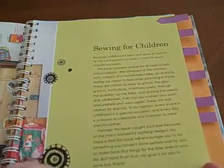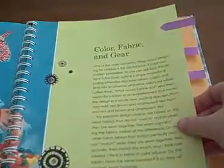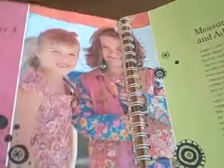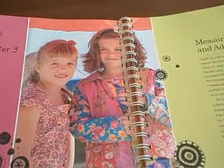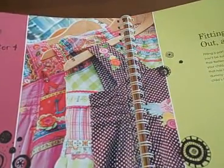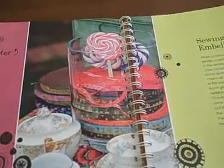The book is divided into five chapters. The first chapter is sewing for children. The second chapter is color, fabric, and gear. The third chapter is measurements, size, and adjustments. Chapter four is fitting, laying out, and cutting. Chapter five is sewing and embellishing.